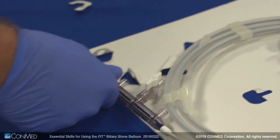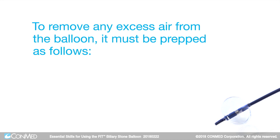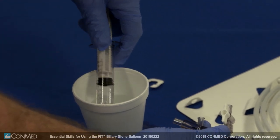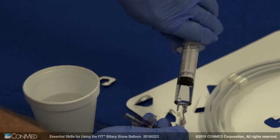Some users prefer to have the stopcock facing out. To remove any excess air from the balloon, it must be prepped as follows. First, fill the syringe with 4.6 milliliters of saline. Then, attach the syringe to the stopcock.